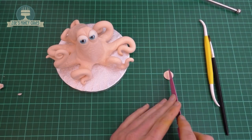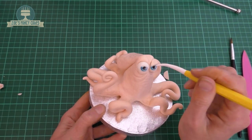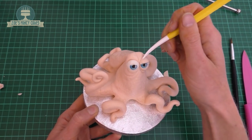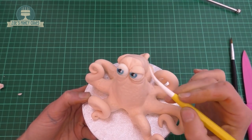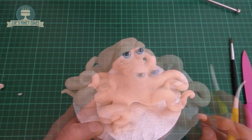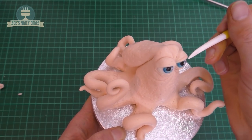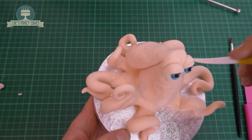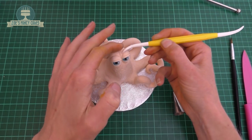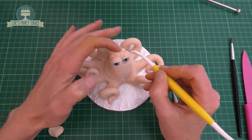For the eyelids, I've created a ball, squashed it down, cut it in half so you've got two semicircles, and each of those are going to go on the top of his eye. Just give them a good push down so that you can't see any of the white at the top. I'm pushing in with my modelling tool to create a little line just along the edge of his eyelid — do that on both of them. And I'm just creating a bit more shape where his eyebrows would be, pushing my modelling tool in at one side and my finger at the other to create like a little ridge.